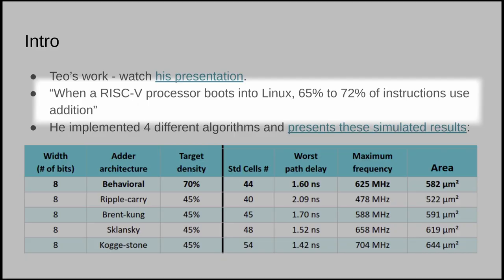So what is the adder that we're measuring? We've got a few different types thanks to the work that Teo has done — check out the link in the video description. One very interesting data point he presented was the number of times an adder is used while booting Linux. It's very important to have fast adders, but sometimes we want a slower adder that uses less area or less power, so it would be nice if we could choose what type of adder gets put on silicon.